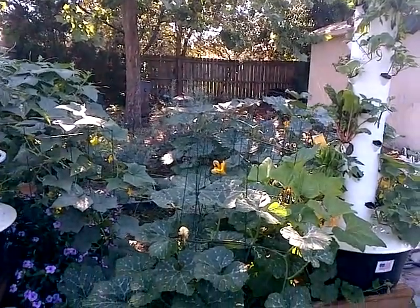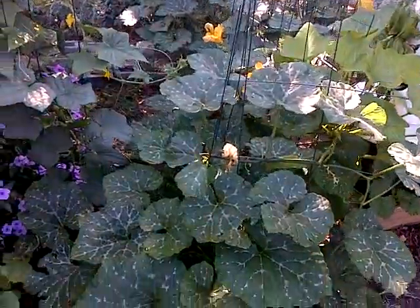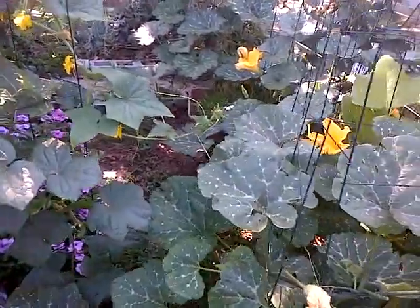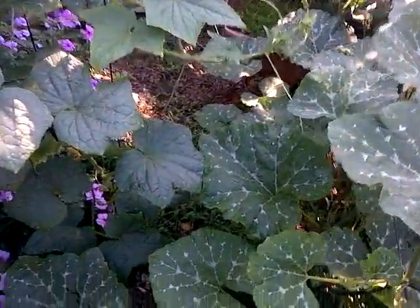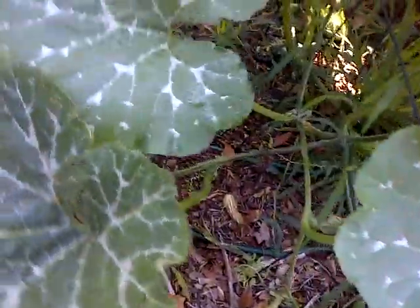Sorry about my dirty back wall of my house — we keep planning on painting it, we have the paint, we just never have the time. It's kind of embarrassing in the videos, but you know, this is life, this is how life happens. Down here I have a squash I want to show you guys.